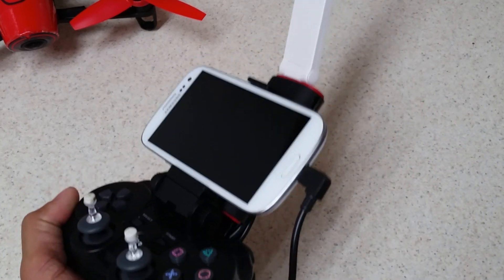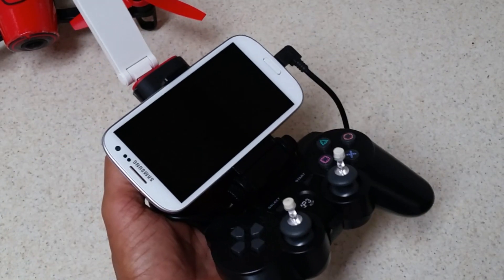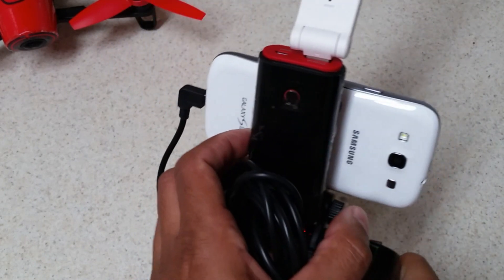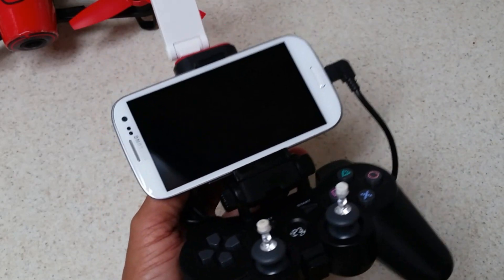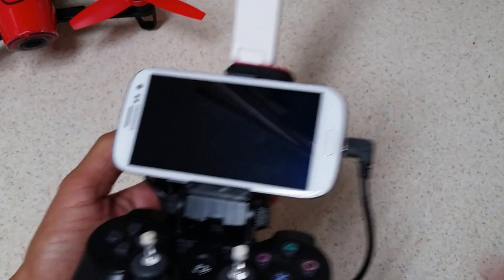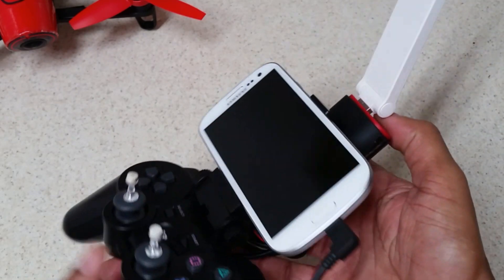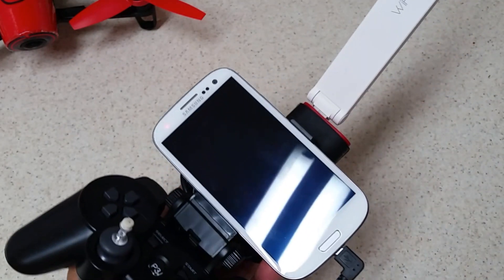That covers all the hardware. I've included links in the description to eBay where you can purchase each component separately. I really appreciate your time checking this video out. If you found it helpful, please like, share, and subscribe to my channel, and share it with other Bebop drone pilots who might benefit. Thanks a lot, peace out.